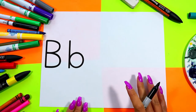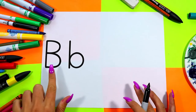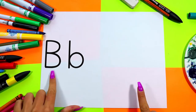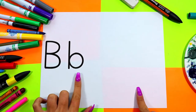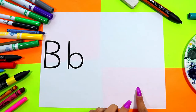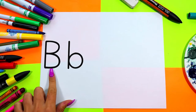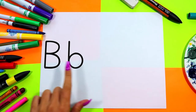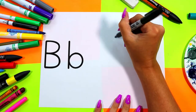We're going to be drawing an animal that starts with the letter B. Over here we have an uppercase B and we have a lowercase b, and we are going to be drawing a bear because a bear starts with the letter B. So we're going to be drawing a lovely bear.